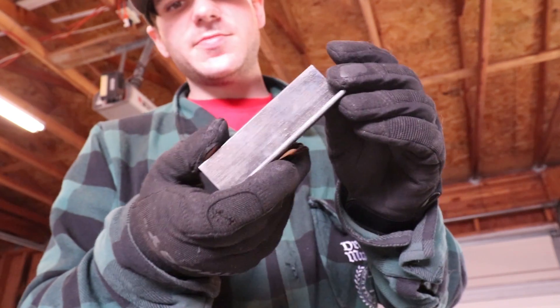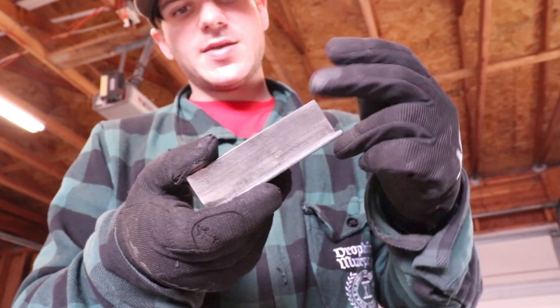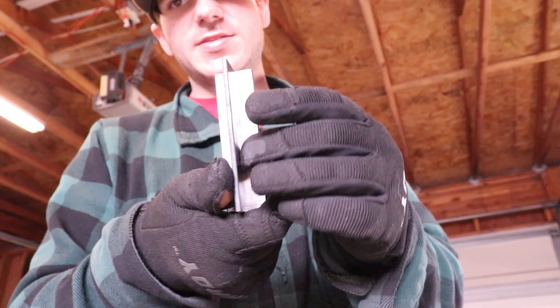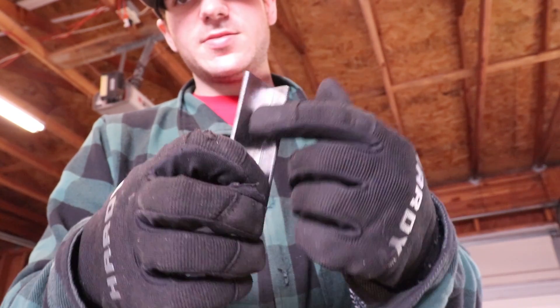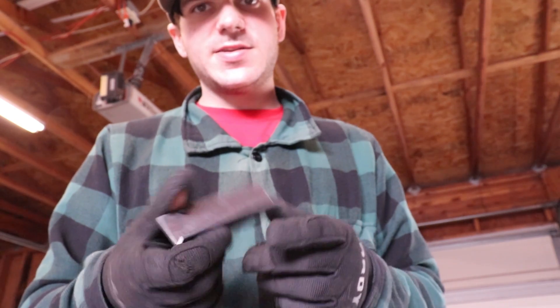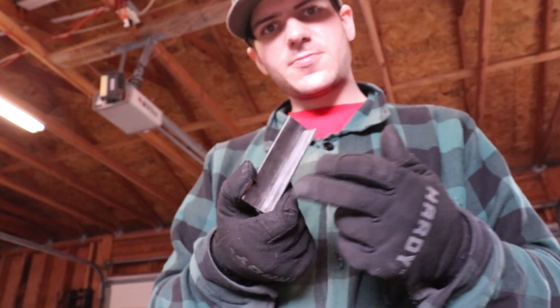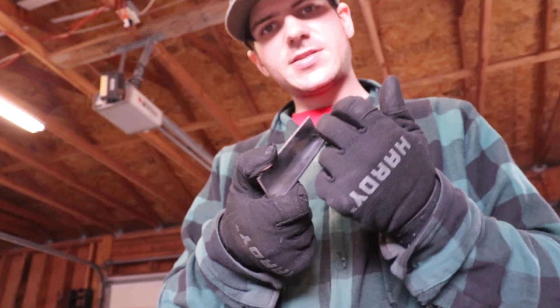I prepped this coupon — it's just a T-joint. I ground this edge flat right here, tacked it down, and before I did that I removed all the mill scale all over these so that way I really bite in there nice and we can get a real feel for what it's doing.